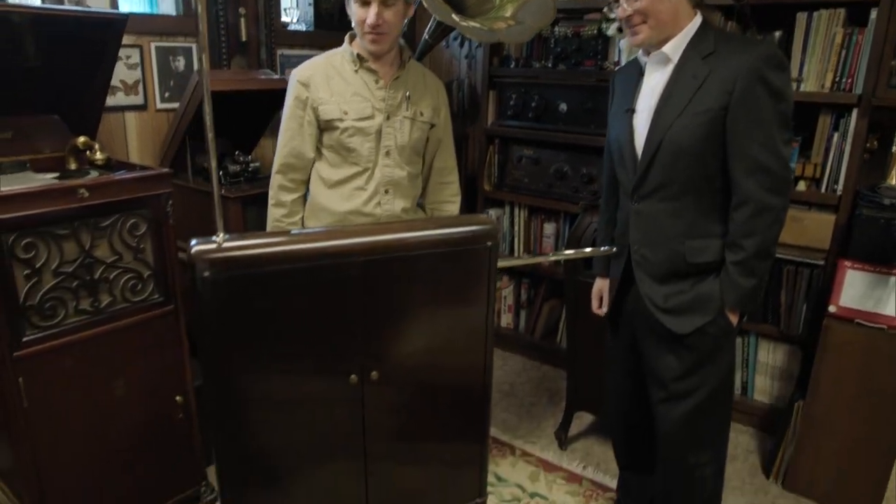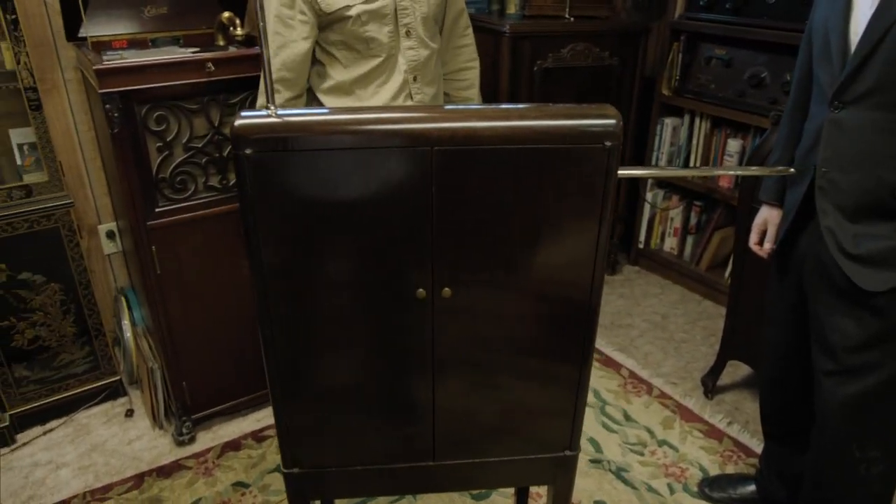Hey, Andrew. Chris, it's good to see you. Thanks so much for showing me your workshop. It's my pleasure. This is fantastic. This is an original theremin? It is. It's one of the 120 or so that survived from the original 1929 production by RCA.